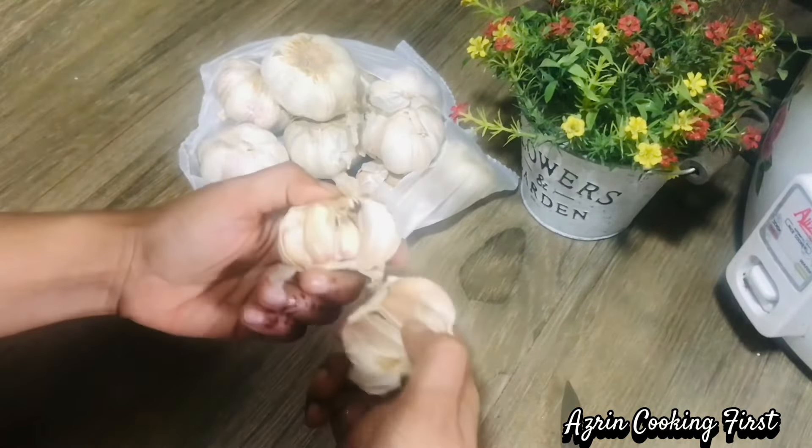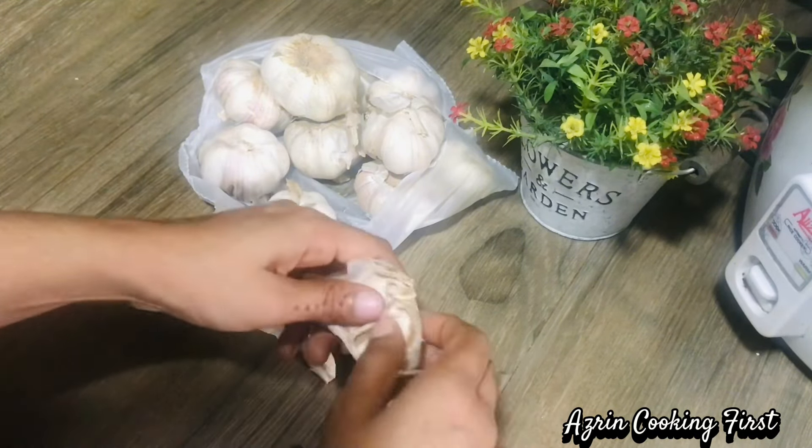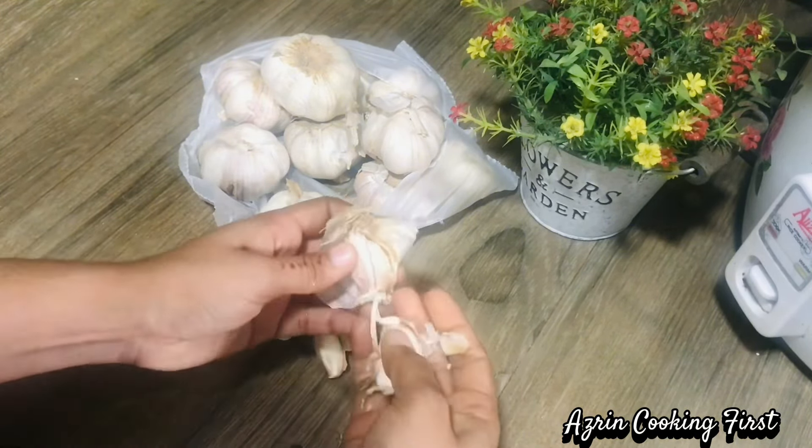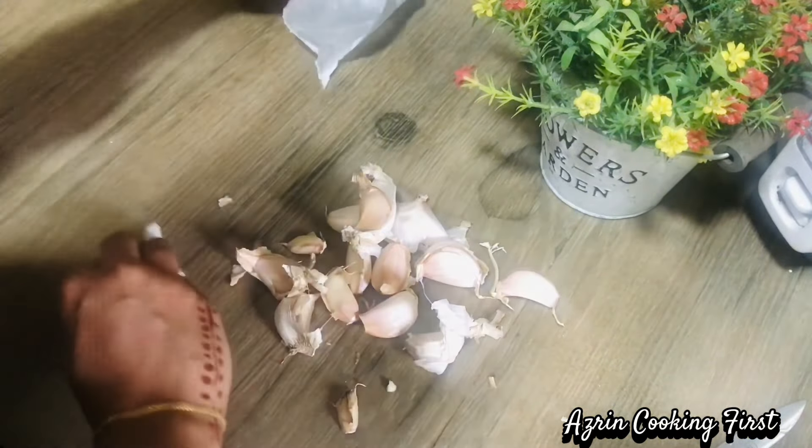Now I am going to add garlic — 12 to 13 cloves. I am going to add that now, remove the bowl, and we will add it.